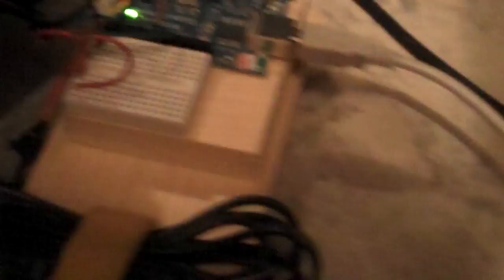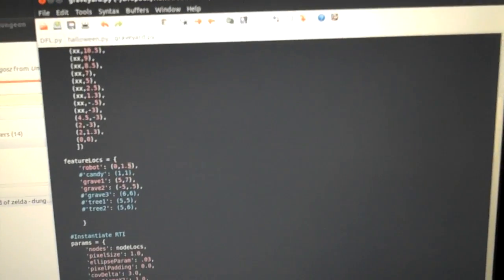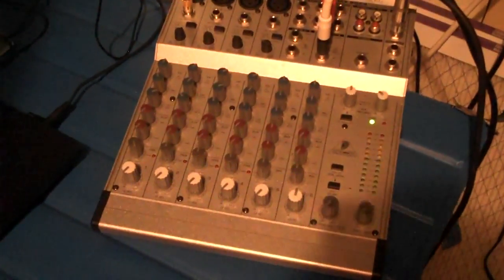And we've wired it into the USB of a laptop, which is behind this inside this closet. You can see we've got some Python code, and this Python code controls the motors.